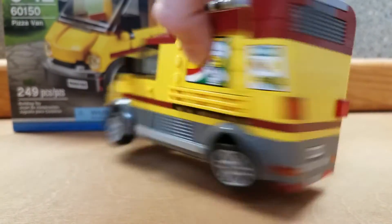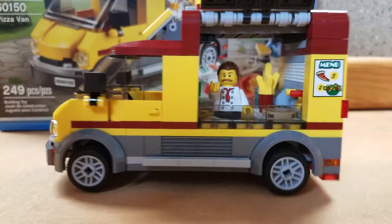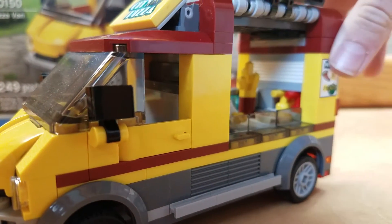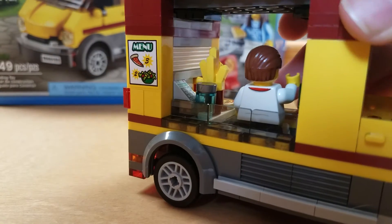There's the back view. And inside, both doors can open up, and there are some french fries, a microwave, a pizza, ketchup and mustard, and there's a cash register inside there as well.